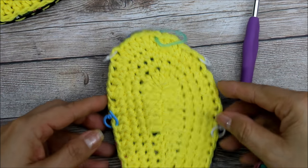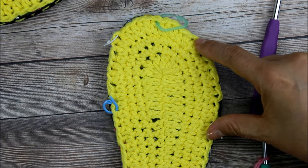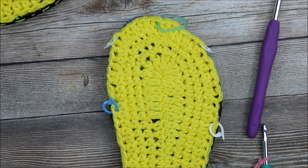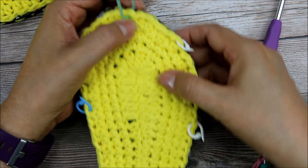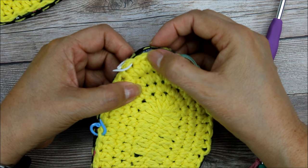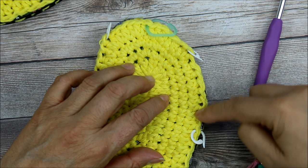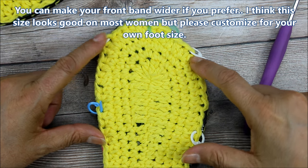I put a stitch marker to help me count back so I could have a nice wide band. Once you have this done you could do criss-cross, straps, whatever you want. I'm going to do a strap so it's sturdier, and because I want to add flowers and show you how to add some beads. From the center stitch I counted 1, 2, 3, 4, 5, 6 to the right, put a stitch marker, then 1, 2, 3, 4, 5, 6 to the left — and I had 10 stitches on either side. You could make your strap even wider if you want.